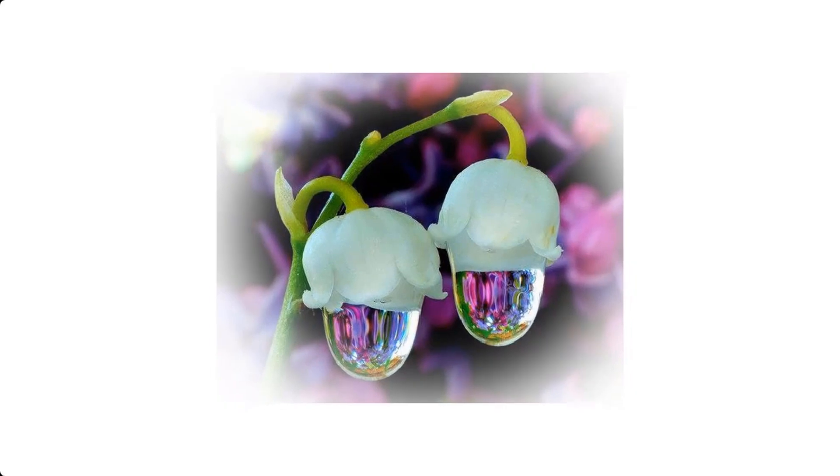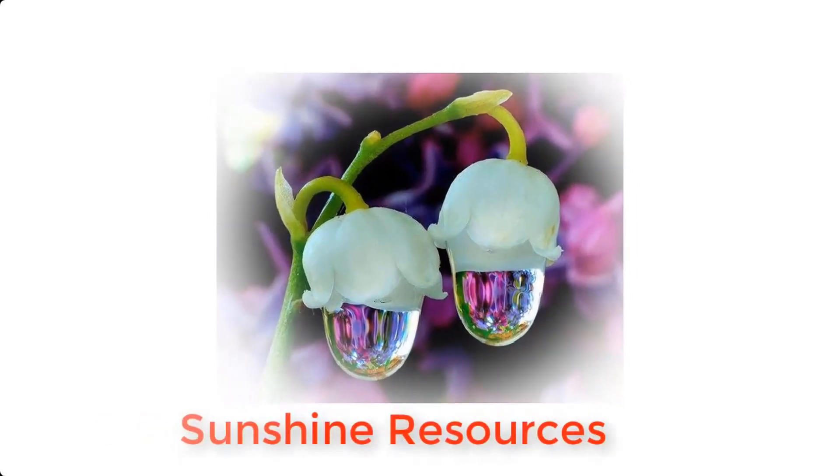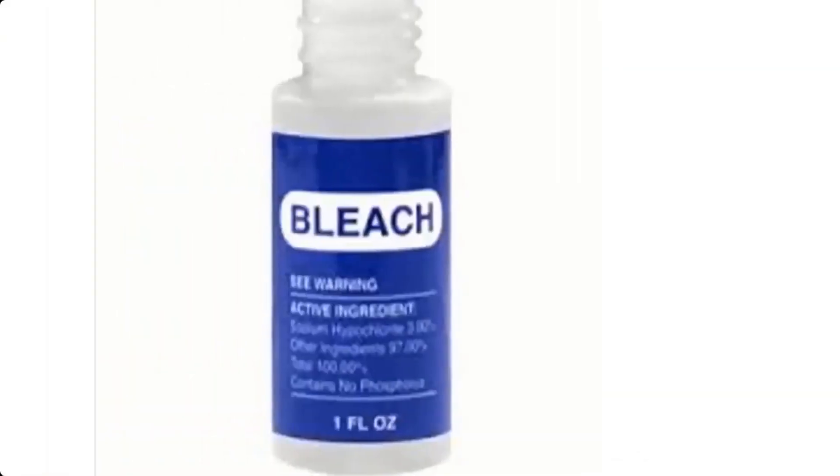Hello and welcome. My name is Sunshine, the project manager at Sunshine Resources. In this video, I'm going to show you how to make bleach at home.